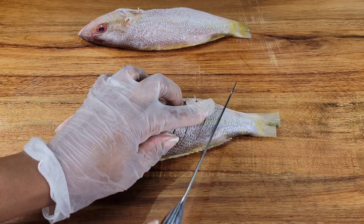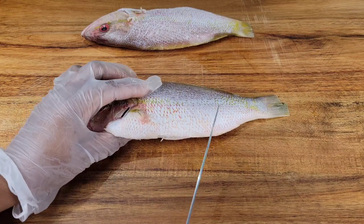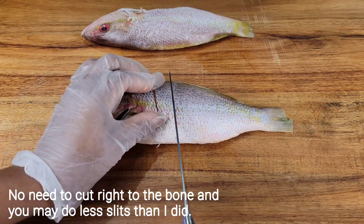Now I'm just making these slits right across the fish, just to help all of those lovely seasonings get in there and to help it cook fast too. Do the same thing on that side — just repeat it on the other side. Super easy.